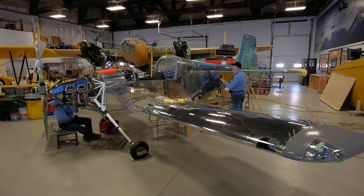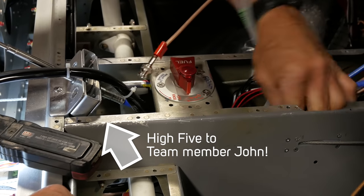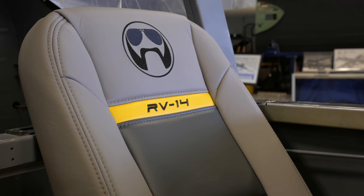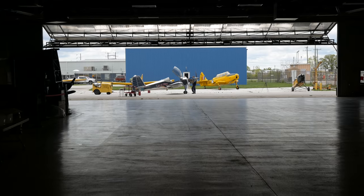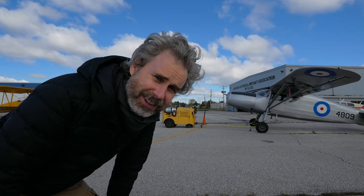This is it. These are the final build tasks before we fly. After just over two years of living at this workstation, we've pulled all the airplanes out of the hangar to make room to get the RV-14 out from the back, and today is first engine start.